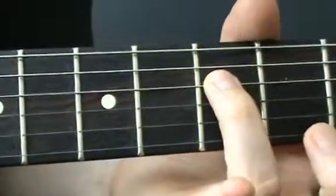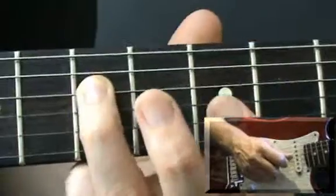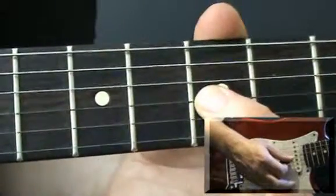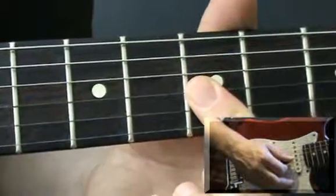Start with a slide from fret 5 to 7 on the 4th string with your 3rd finger, pluck and slide. Then you've got a double stop at the 5th fret on the 2nd and 3rd strings. Hold those 2 strings down with your 1st finger and pluck.